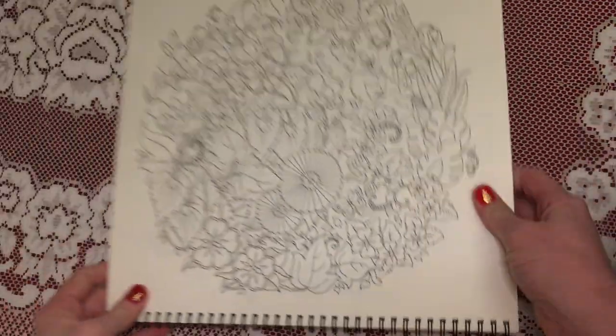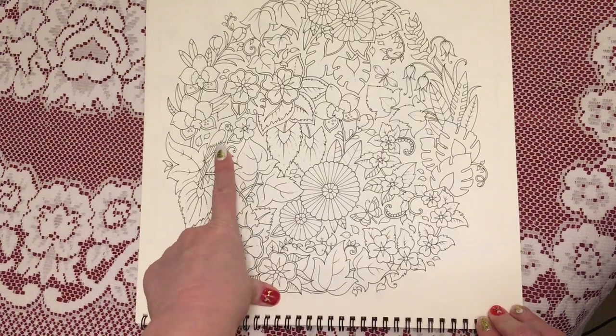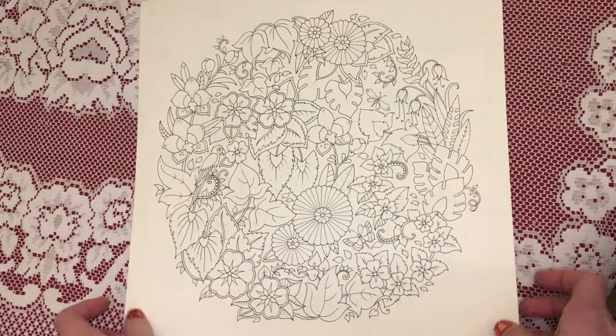For September we have a lovely flower arrangement with a little parrot hidden in there. So that's September.